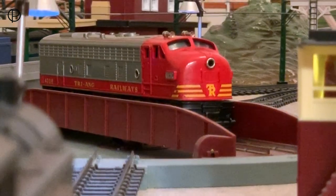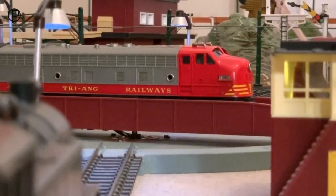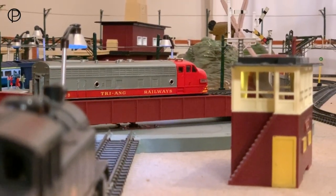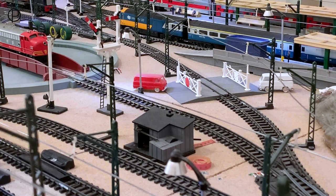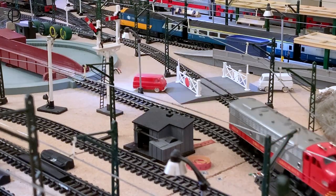Hello and welcome back. We're just turning this great looking diesel locomotive around on the turntable. She's model number R55. We saw an earlier version of this last year in the all silver livery, and she stayed that way until about 1958 when they painted the cab red, I think to hide some of the poor moulding marks which appear in this type of plastic. I think she looks all the better for it.